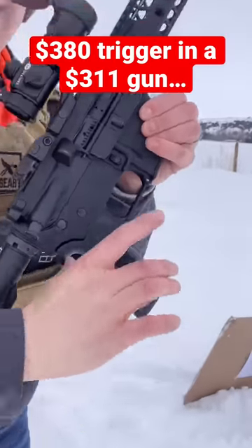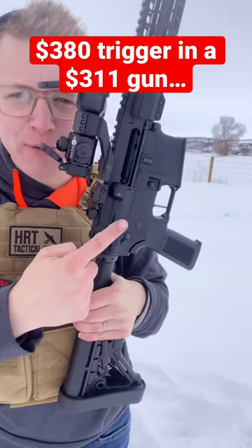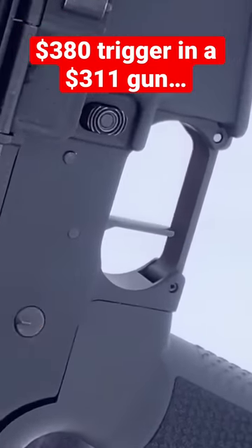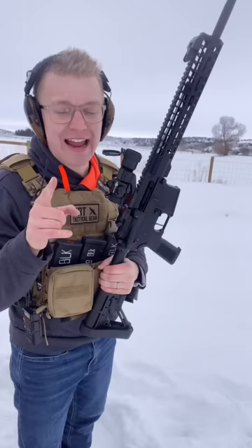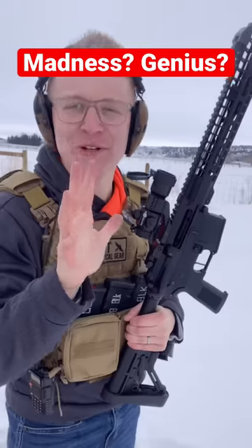Is it majestic or is it an abomination? This is what happens when you put a $380 trigger inside a gun that costs $311 to build. Before we test this thing out, let me show you how this abomination was created. And you tell me if it's Frankenstein madness or genius.